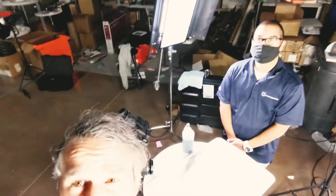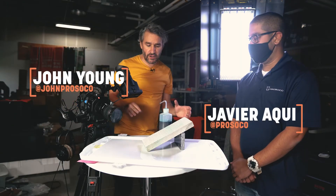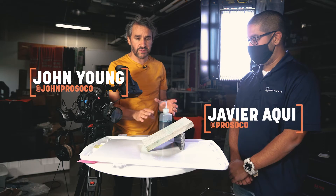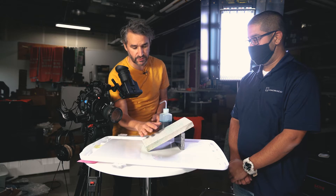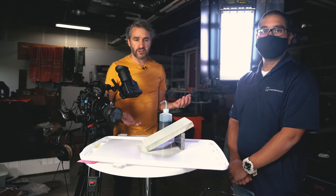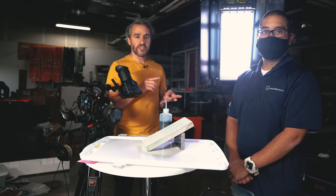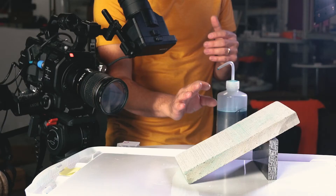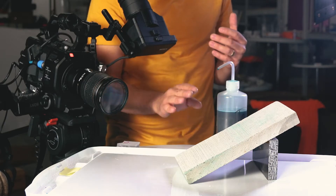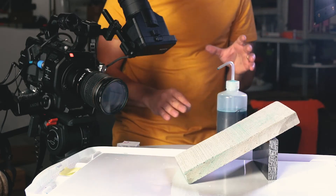What we have here is a sample piece of horizontal concrete. This half is protected with Salt Guard WB. We offer Salt Guard in a couple of different options: Salt Guard, Salt Guard VOC, and Salt Guard WB — they all work the same way with the same general chemistry. This half is protected, and this half is unprotected.